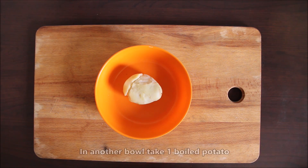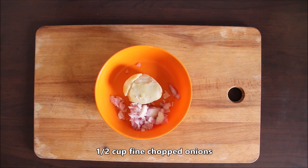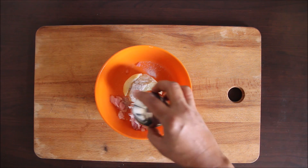For the stuffing, I will add 1 boiled aloo. We will add 1 tablespoon of oil — it is optional, so if you don't want to add it, please don't. We will add a little black salt, and 1 teaspoon of chopped ginger.